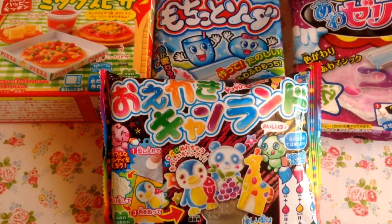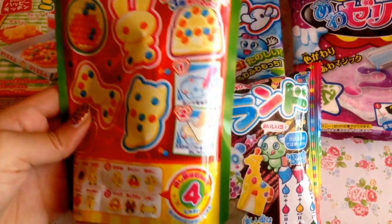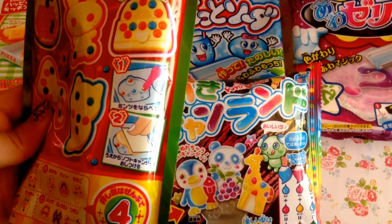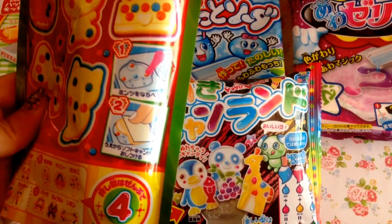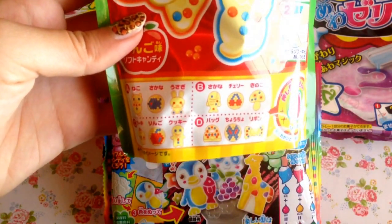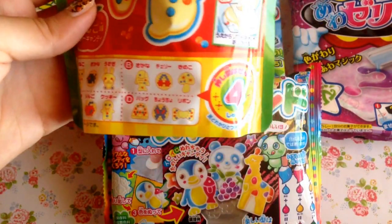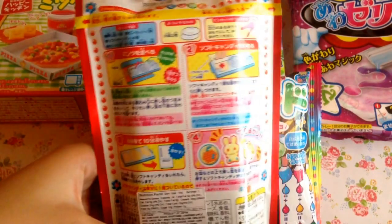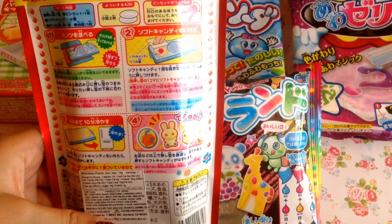The other two behind are $2.50 at my local Japanese market. The next candy I have is fairly new — it's a gummy mold kit. What you do is add little sprinkles into the molds and then cover them up with the apple jelly. There are four options to get and they're all a mystery. The back gives you all the instructions you need to make them.